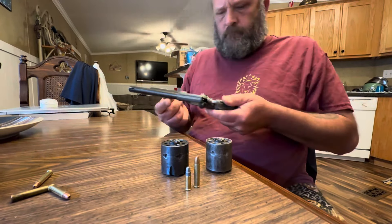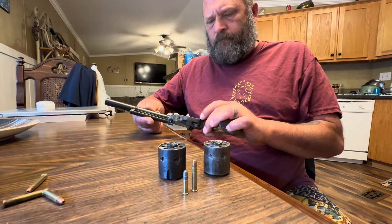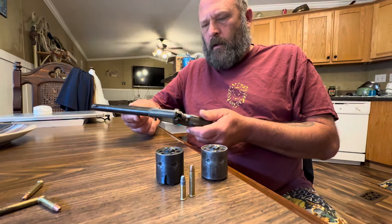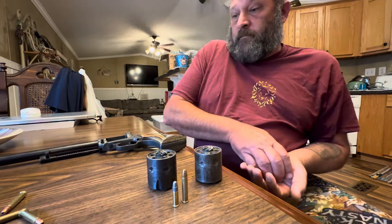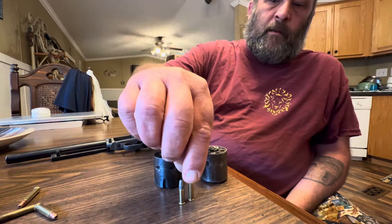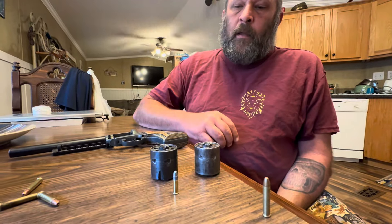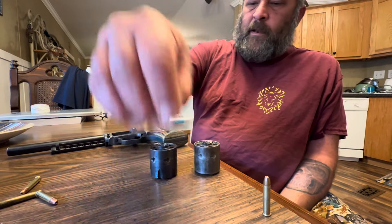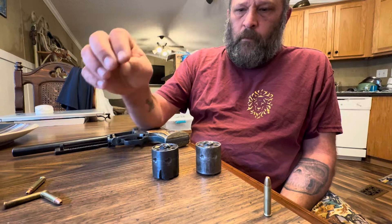It's a Heritage firearm. It's a good little gun — I'm gonna tell you, it's one of my favorite guns to shoot. It would be the one I reach for. You haven't shot the 22 magnum yet? No, not yet. Now this is the difference — 22 long rifle fits in there.